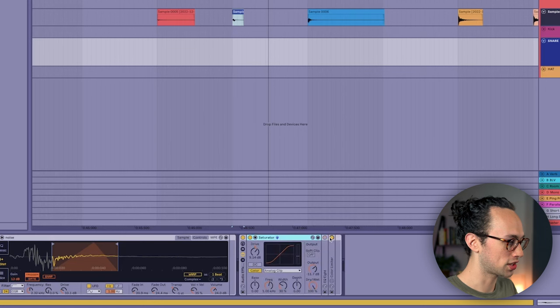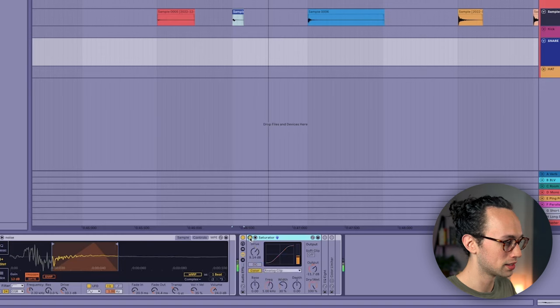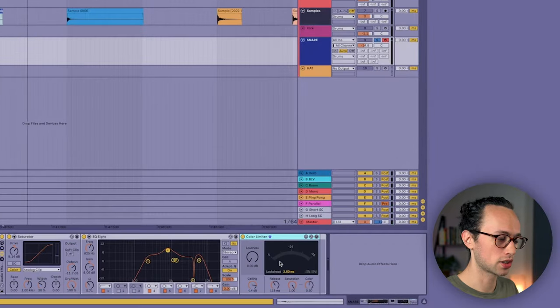As for the effects, I've got some saturation going, which is my favorite thing in the whole world. With rim shots I really like to accentuate the mid-range - almost like the fundamental frequency of the rim shot - to match whatever key I'm working on. And then I've got a color limiter that adds a lot of saturation, adding a little color while controlling some of these peaks.